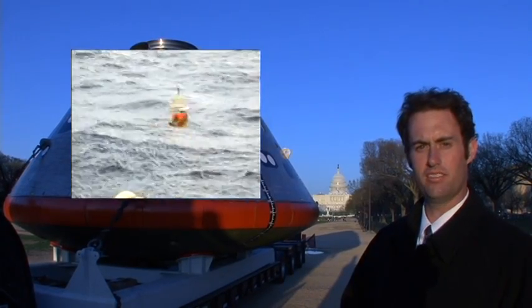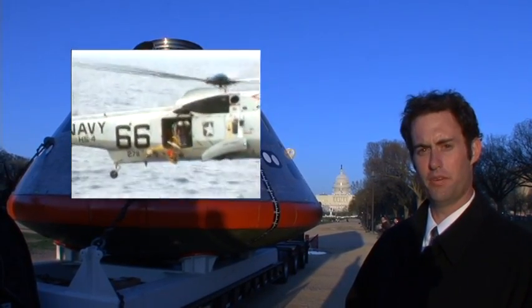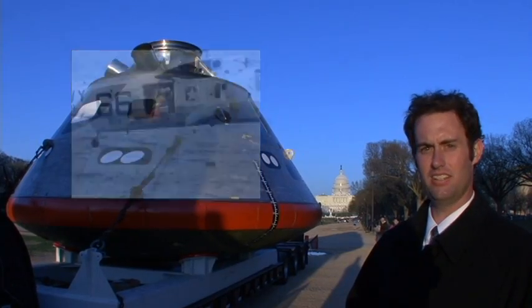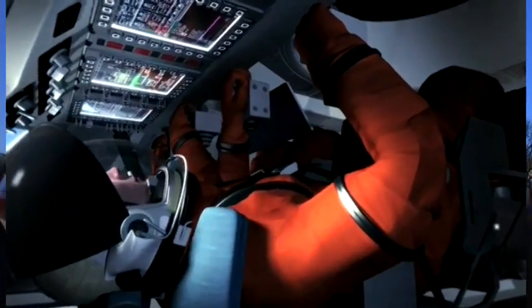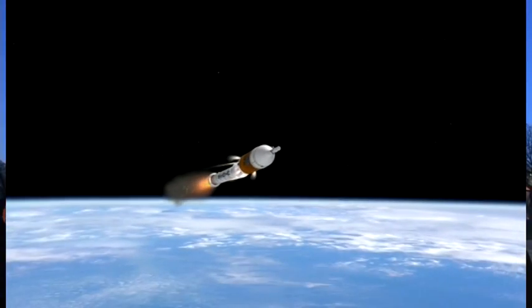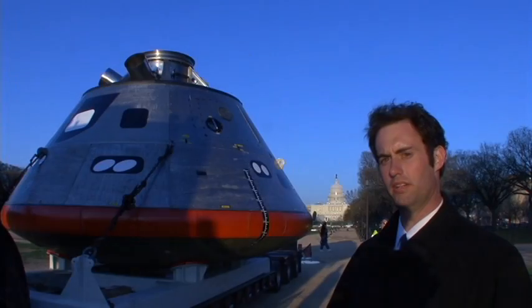We're going to sea trials the 6th of August down off the coast of the Kennedy Space Center, and after that testing is complete we'll be able to put seats, restraints, and obstructions inside this and start using it as an ingress-egress tester. This is your crew module — this is where the crew is going to sit for launch and for landing. There will be a smaller engine attached beneath this and beneath that there will actually be a large booster that will boost it into lower earth orbit.